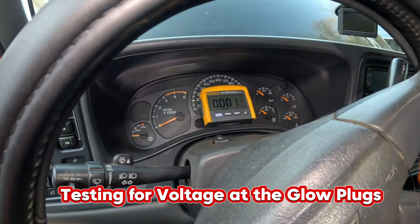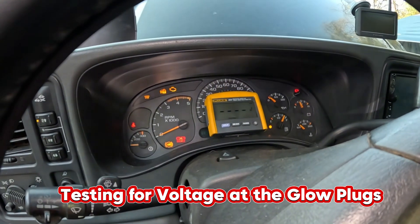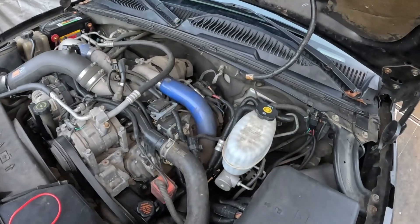I'm going to attach this head and take it with me to the truck. Turn the key on — nope, we have no voltage. Which is what we figured.